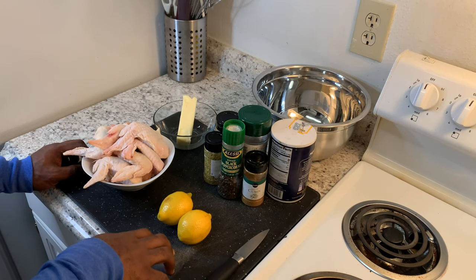Hey YouTube, welcome back to El Cisco TV. This is your favorite bear-to-chef El Cisco, and today we're making lemon pepper chicken. I'm ready, let's get started. Here we have our whole chicken wings.